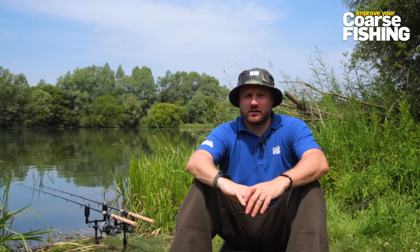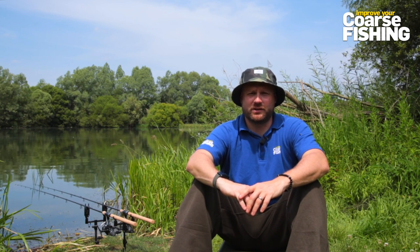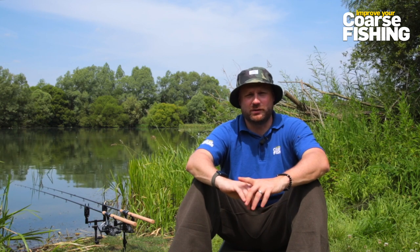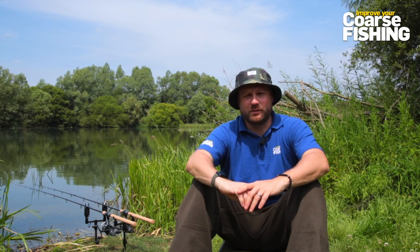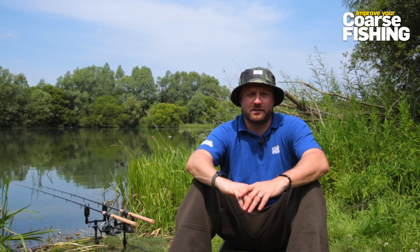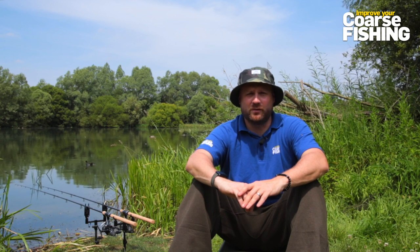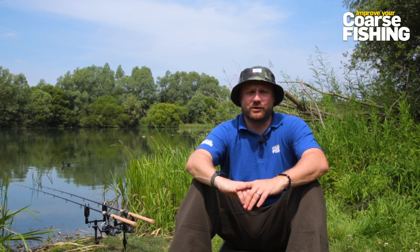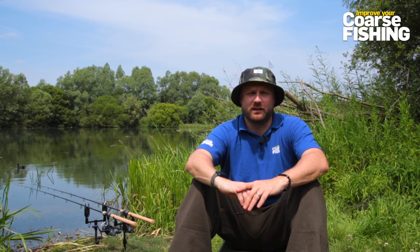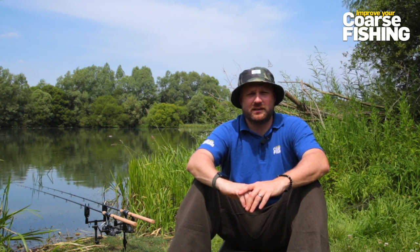The next thing to think about is rigs. You don't need complicated rigs for tench fishing - it's not like carp fishing where there are all sorts of different rigs for different scenarios, it's pretty straightforward, but you do need to get a few things right. Tench feed hard on the bottom and they're quite slow feeders. Unlike carp that will often pick up baits and move on quickly, tench will sit there picking up little bits and barely move. So if you've got a long hook link, there's every chance they'll pick up your bait, sit on the spot, spit it out again, and you won't know anything about it.